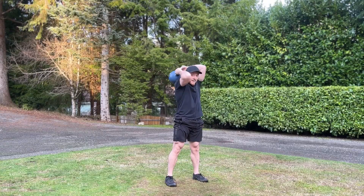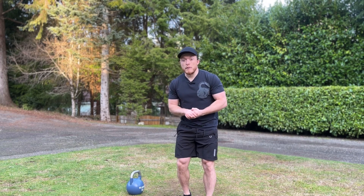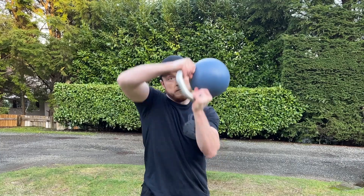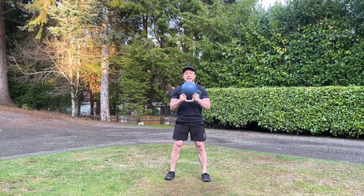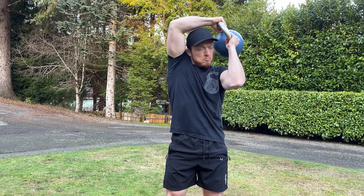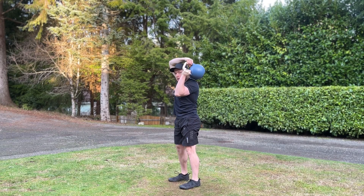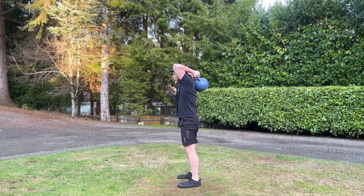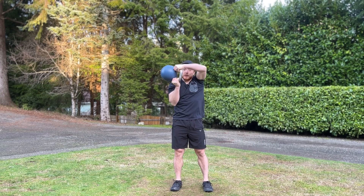The kettlebell halo has a ton of benefits — shoulder mobility, core stability, and rotational strength. Performing it is simple, so long as you remember you're not actually drawing a halo around your head. Step one: grab the kettlebell by the horns and turn it upside down. Step two: imagine dumping a bucket of water out over your shoulder, framing your face with your arms while doing so. Step three: bring your hands down by the base of your neck as the kettlebell passes behind you — keep your elbows tight to your head, otherwise it gets tweaky on the inner elbow. Step four: frame your face on the opposite side and return to the starting position.